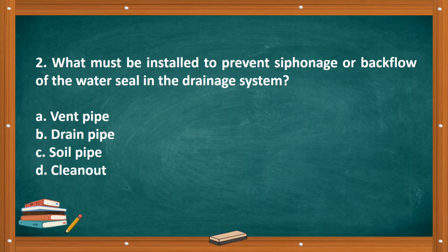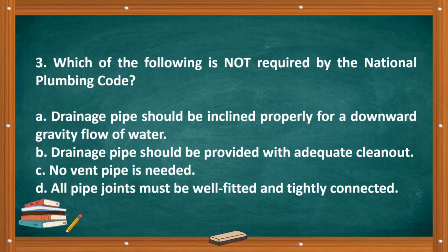Question number two: What must be installed to prevent siphonage or backflow of the water seal in the drainage system? A. Vent pipe. B. Drain pipe. C. Soil pipe. D. Clean out. The correct answer is letter A, vent pipe.